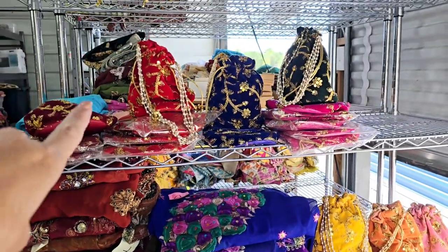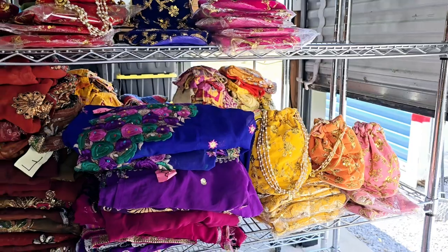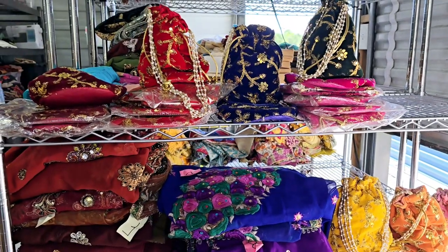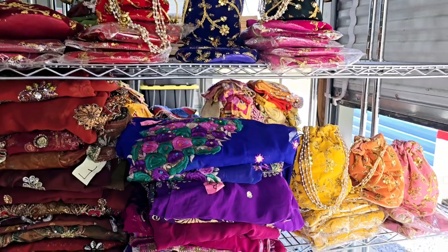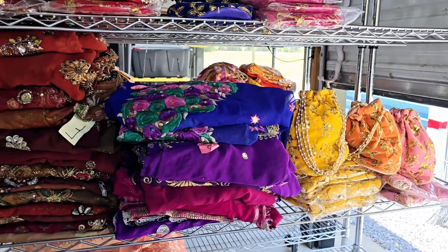I'm also giving away free embroidered gift bags — you get to choose one. You just tell me which color you want when you check out. If you don't tell me, I'll randomly pick one for you. They're adorable — embroidered with some pearl detail, cute little gift bags.